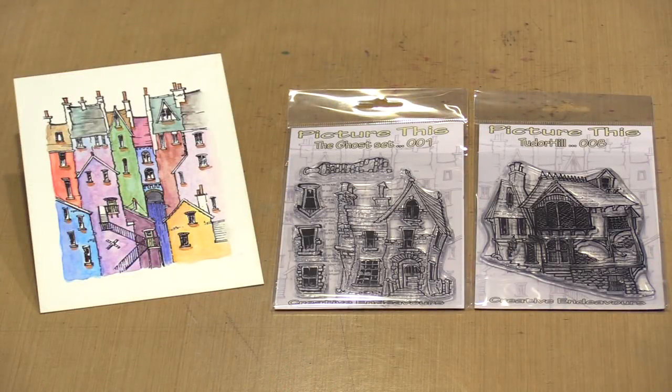I discovered PictureThis stamps earlier this year at Creative World. The moment I spotted them in the booth, I was all in. There are just so many ways that you can create with them.